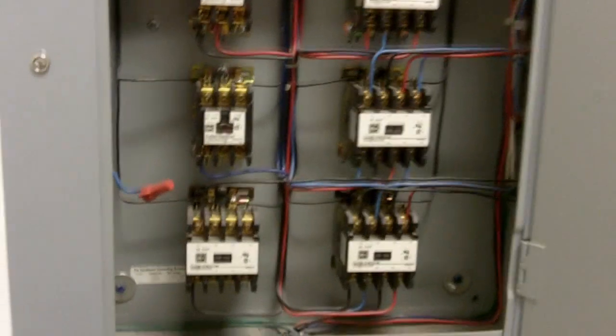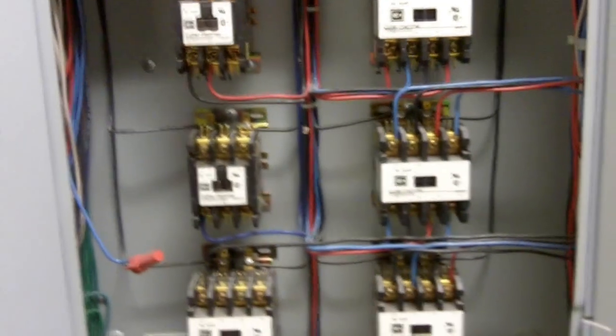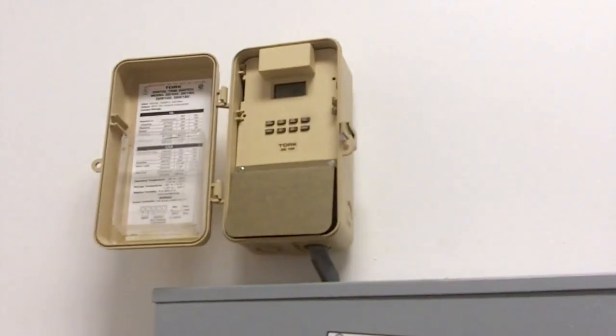Here's that set of contactors, and there's the two switches with the time clock up above. Those are all shut off right now, but that's all the lighting. You've got two switches and a time clock that you can use to turn all this lighting on and off — pretty simple.